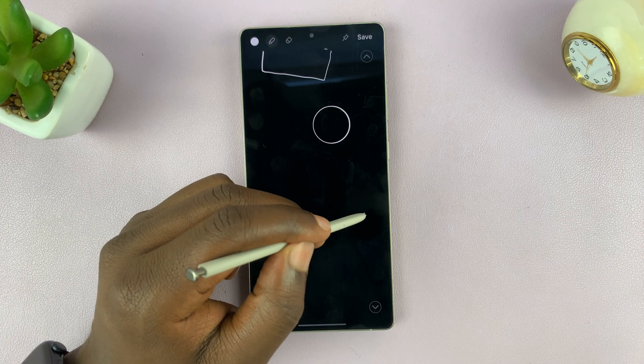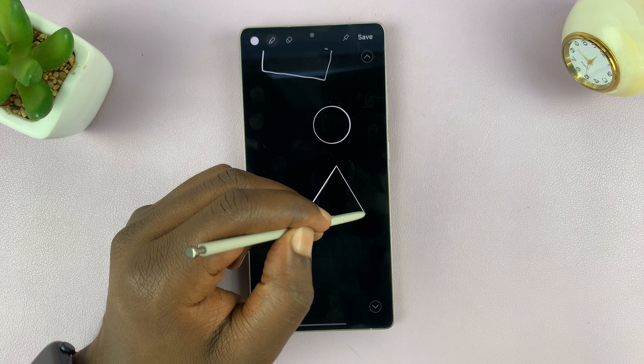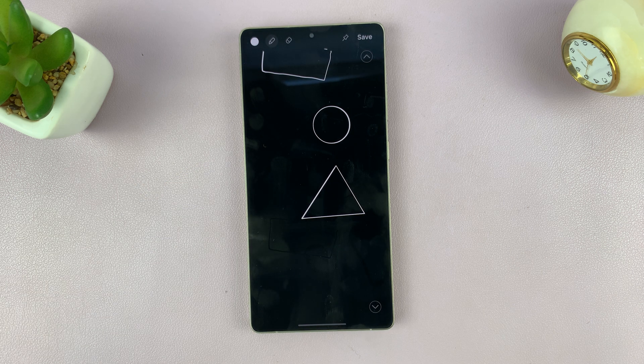Same goes for a triangle. So draw a triangle here, just hold it at the end, and it's going to draw a perfect triangle for you.